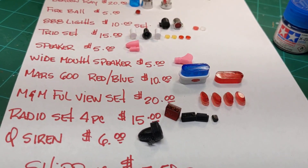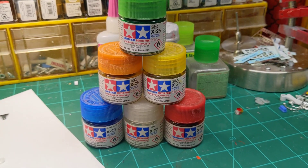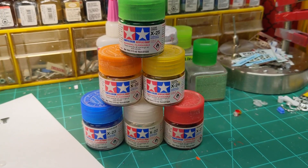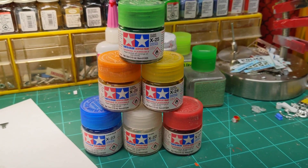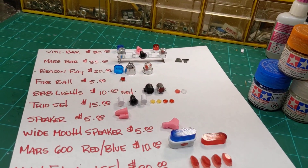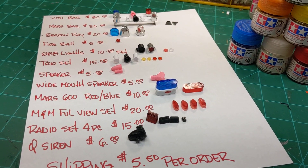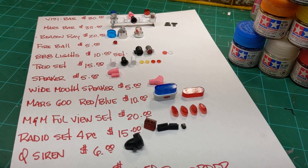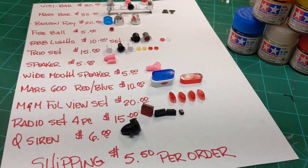Any of these products you see here — if you like them and want to order them, be conscious of what colors you want. You need to let me know: clears, blues, reds, greens, yellows, oranges — we have all these available. Now, all these products are handmade one at a time per order, so sometimes it does take me several days to finish them. There's drying time involved in the paint and the monotone chrome — all that has to dry, and then things need to be assembled.